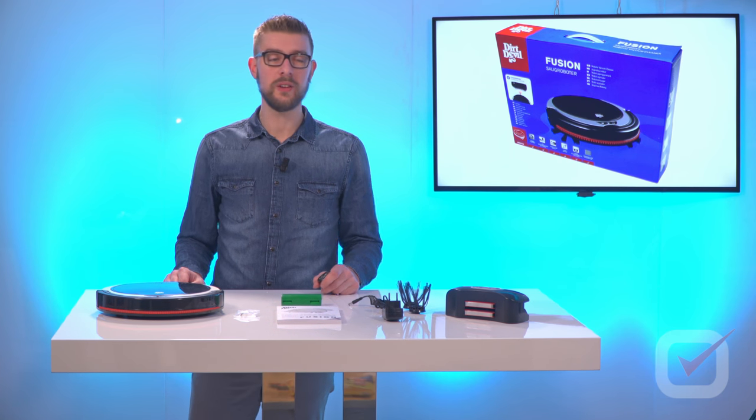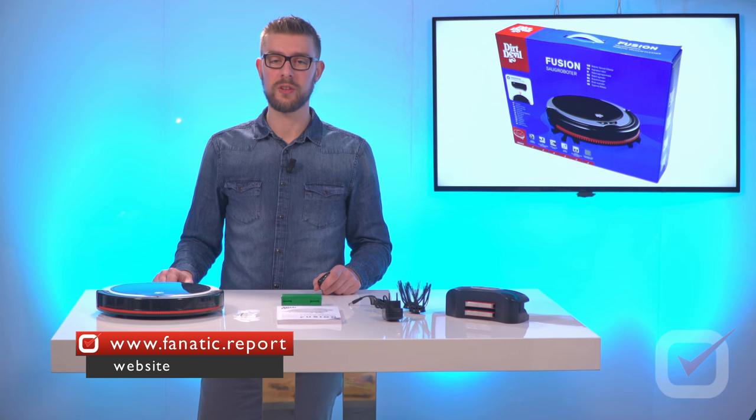If you want to see the test data, you can at any point go to the website fanatic.report.